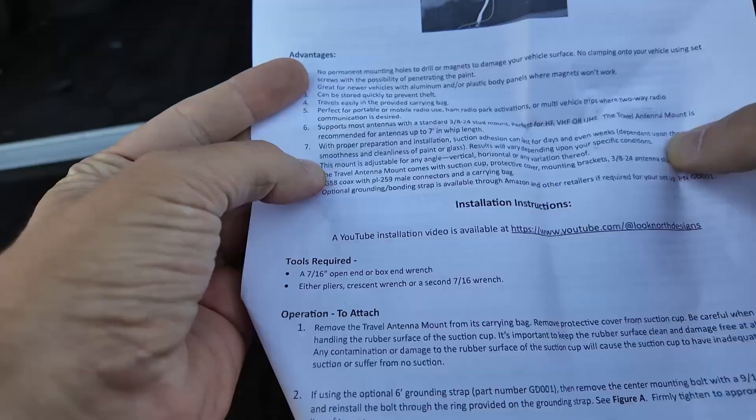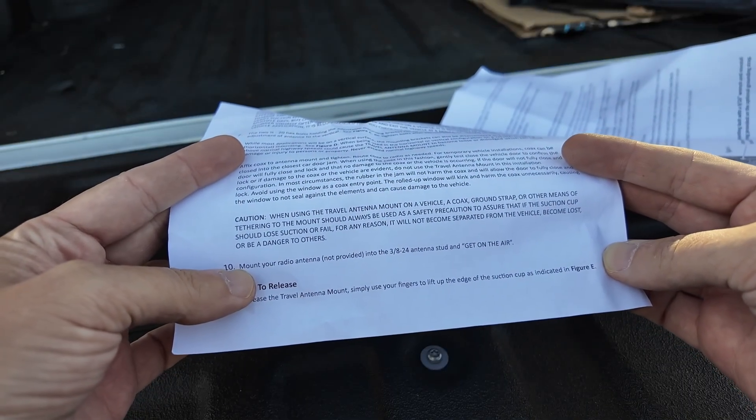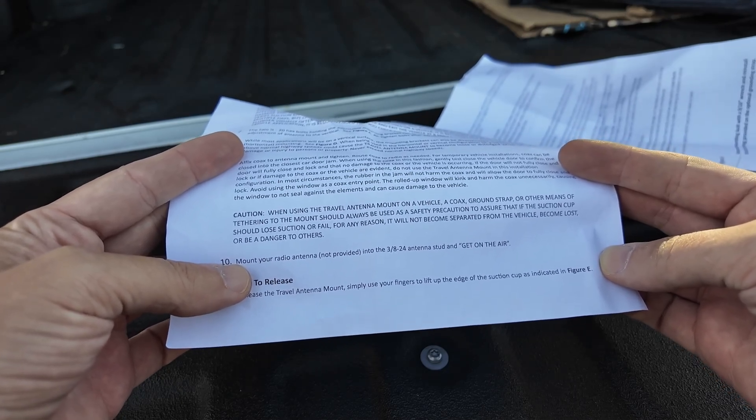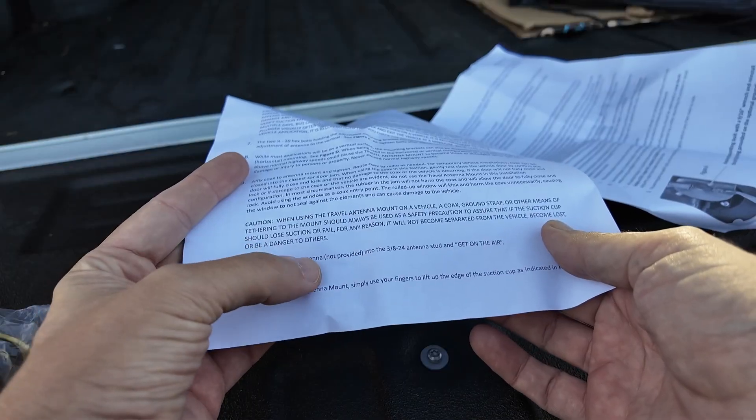The manual says: with proper adhesion, suction can last for days or even weeks depending on the smoothness and cleanliness of the paint or glass. Caution: when using the travel antenna mount on a vehicle, a coax, ground strap, or other tethering means should always be used so that if the suction cup loses suction, it will not become separated from the vehicle or be a danger to others. So yes, you can use this going down the road — have it tethered — but to me this is more of a stationary mount, or for a hotel window, apartment window, or even a boat.